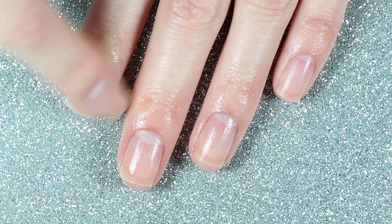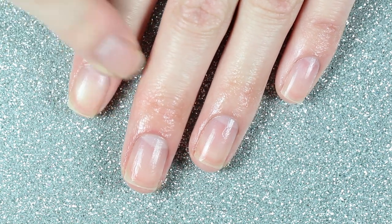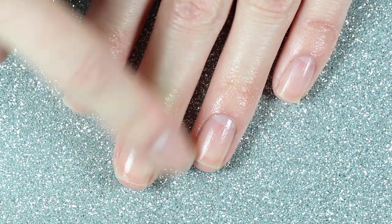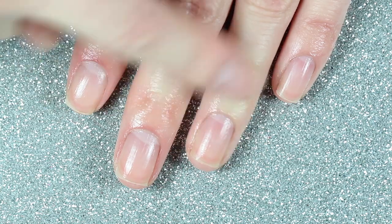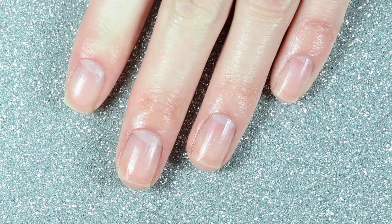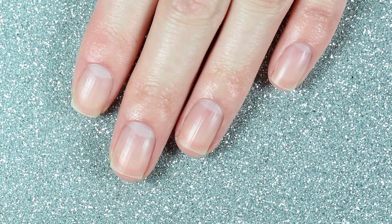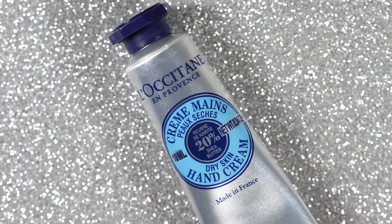This is really the only thing I do to my cuticles because I'm way too scared to bring cuticle clippers anywhere near my nails. Lately I've been doing more nail art, which means more acetone, and I've also been washing my hands a lot more frequently, so my nails and cuticles have been really dry. This has really helped my cuticles look healthier and more presentable, and this is what I'm working with after letting it soak in for a few minutes.